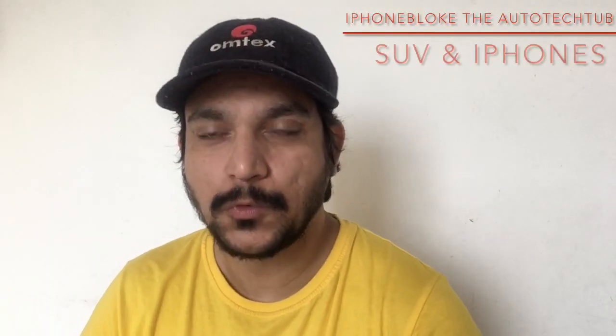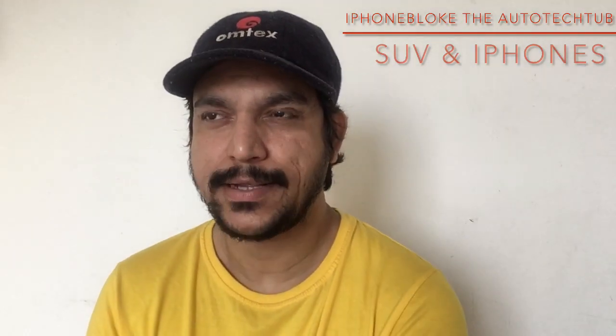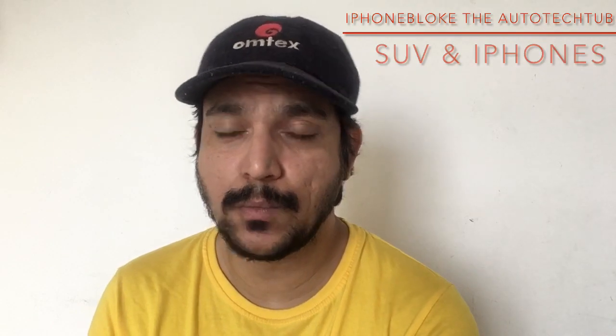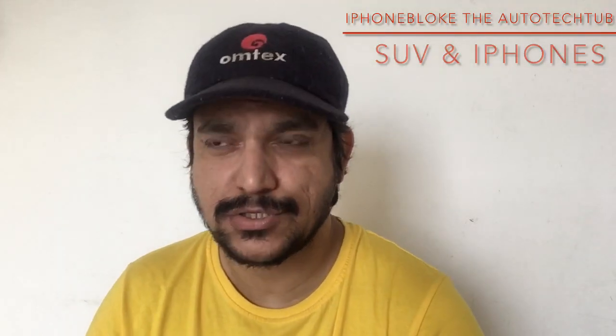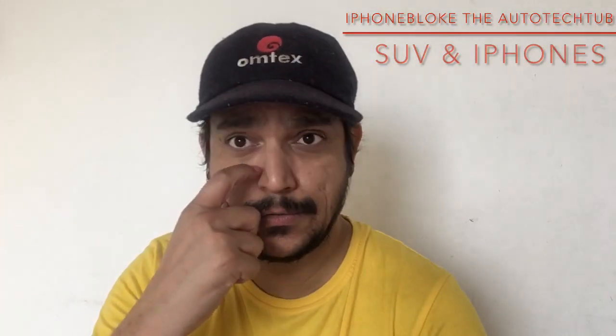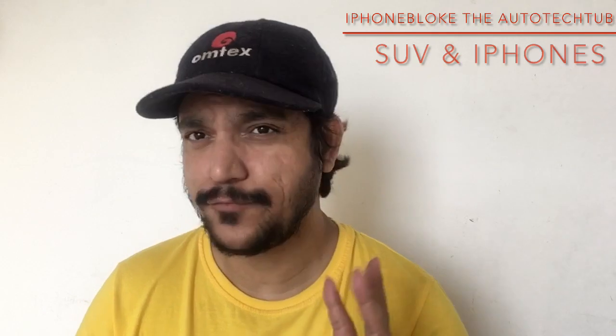Hey everybody, welcome back to iPhone blog of the Autotech Chivo, where we help quality people pick up quality products. My name is Amit, and I'm welcoming you all once again to this video about brand new buyers of XUV300. Lately I've been getting a lot of messages on Instagram and YouTube from people who got influenced by our videos and ended up buying the XUV300.